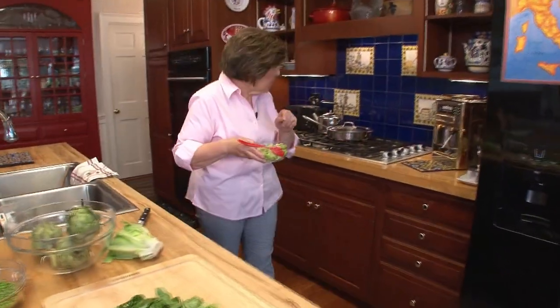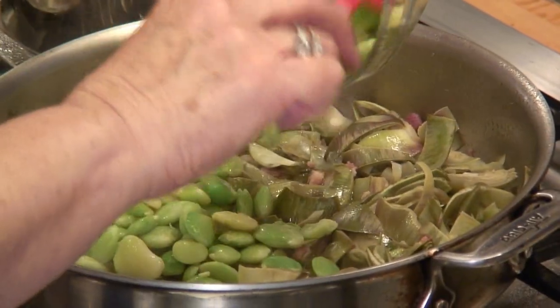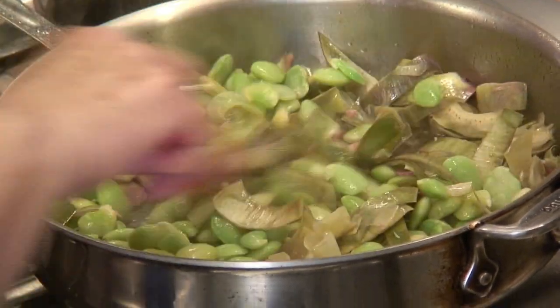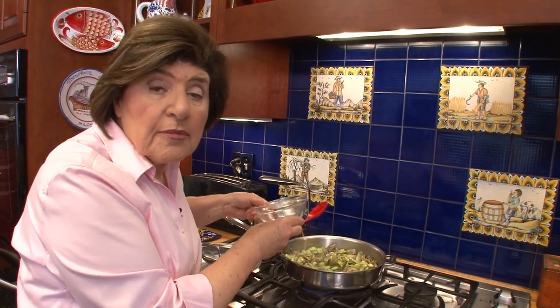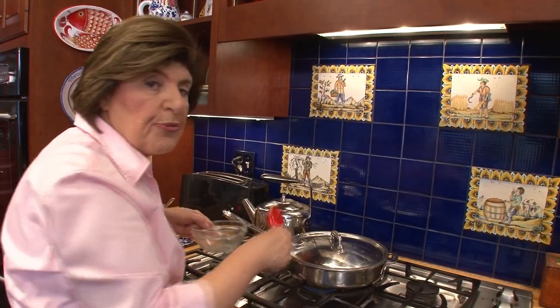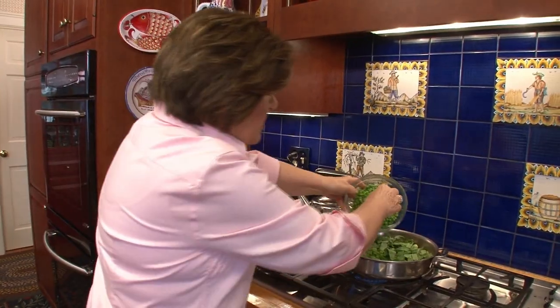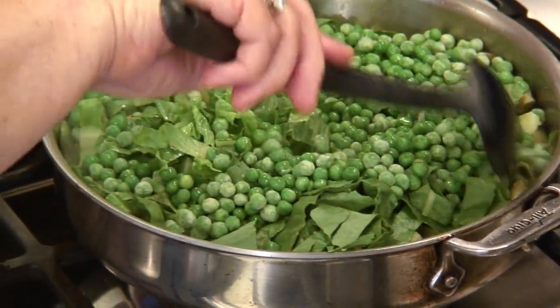So now we can put in the limas, or fava if you have them — it would be much more traditional with fava, of course. Mix those around. Now you can begin to see how we're building this dish: cooking the vegetable that takes the most time first and the vegetable that takes the least time last. That's going to cook for about two or three minutes, then in go the lettuce and the peas.